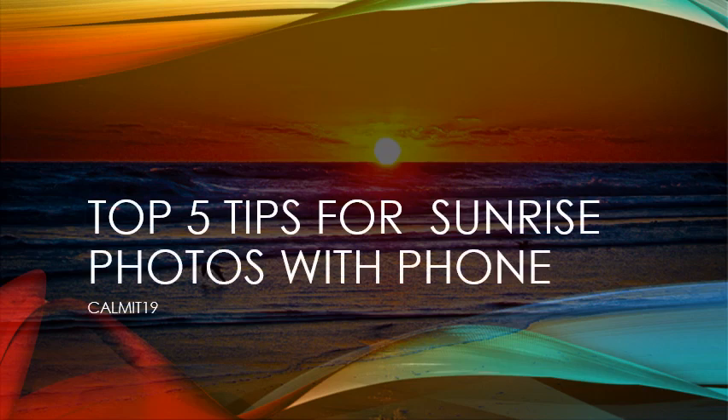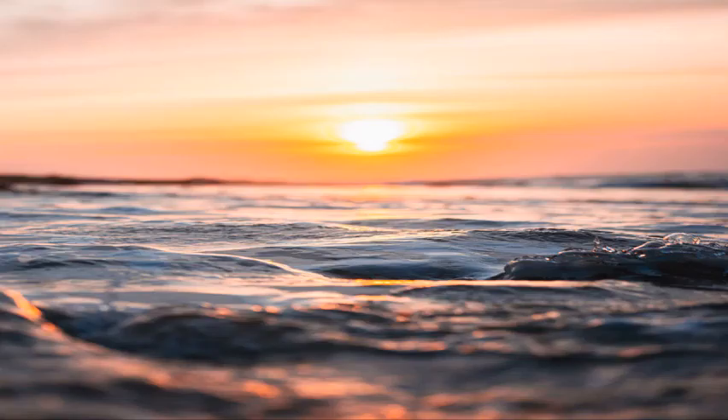Today's art lesson is the top five tips for taking a sunrise photo with your cell phone. The first tip is getting an interesting perspective when using your cell phone camera.